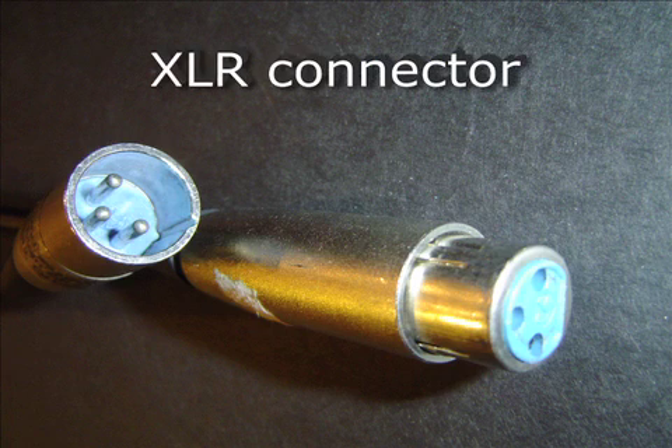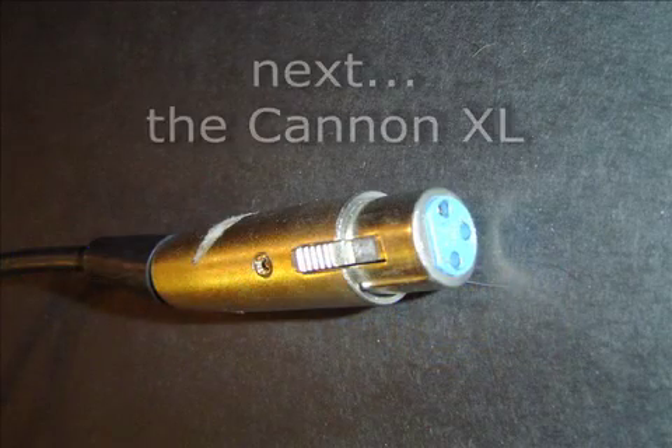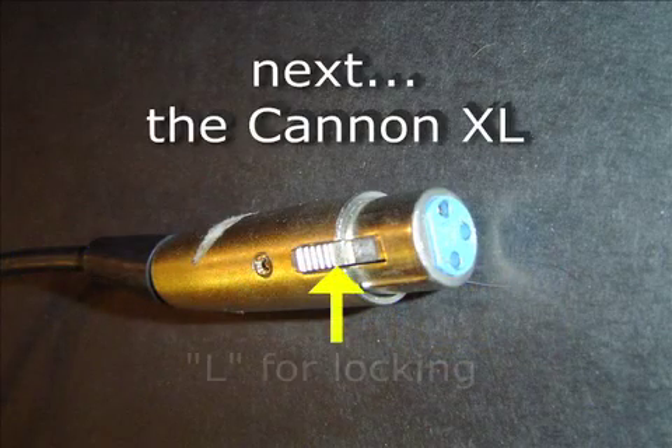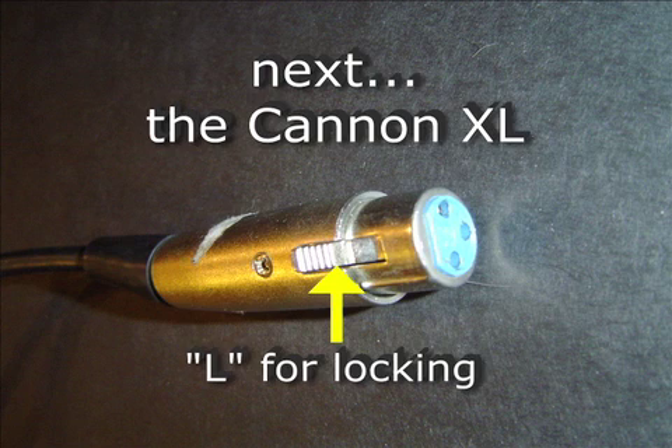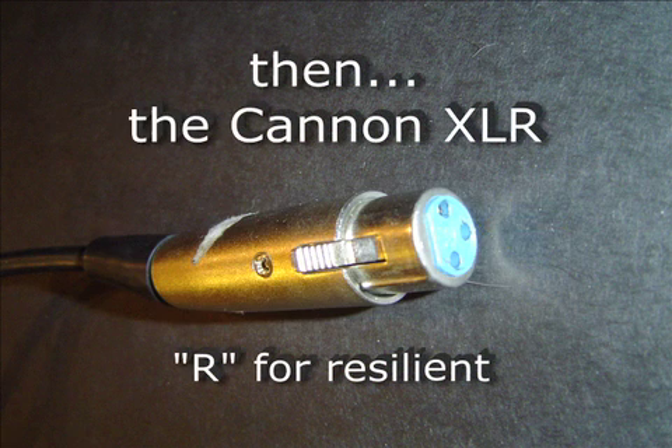The XLR connector, now found on almost every microphone, was originally called the Canon X connector, made by the Canon Electric Company in Los Angeles. When Canon added a lock so the cable wouldn't accidentally fall out, they called it the Canon XL. They later added resilient polychloroprene insulation to the female connectors and changed the name to Canon XLR.